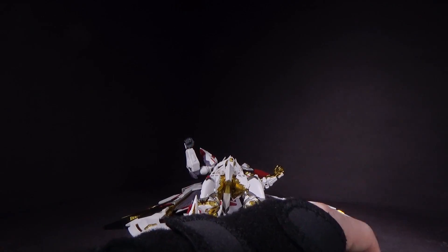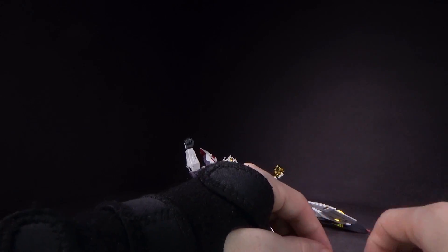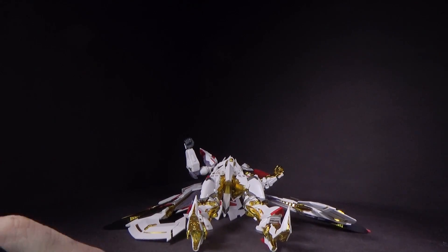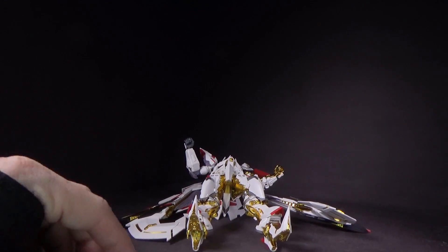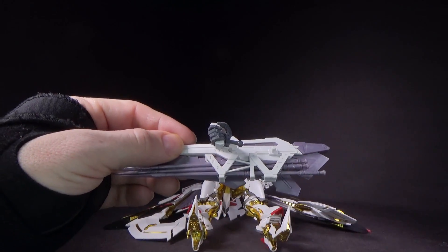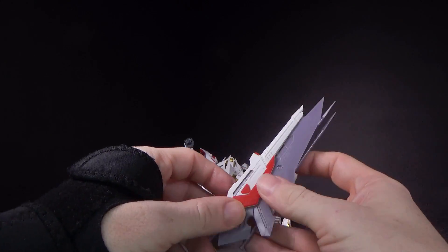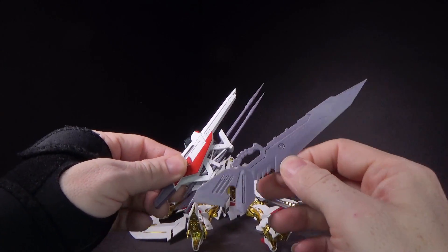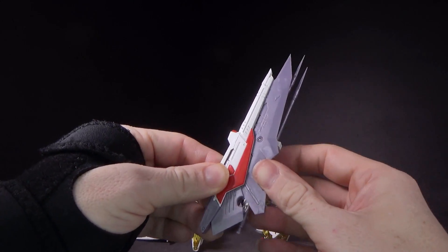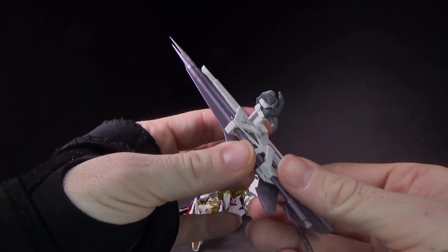You've got the hands: a holding hand for the gold one, open hand, closed fist. And then you've got the holding hand for the right hand, closed fist, and another holding hand which is the trigger finger for the weapon the Blitz has. It is modified, same as the gold frame metal build. Got the sword — I have such a hard time getting them to stay. Not a fan.